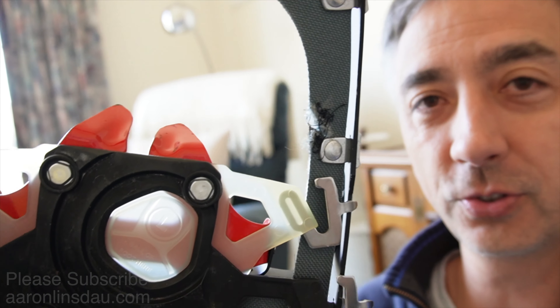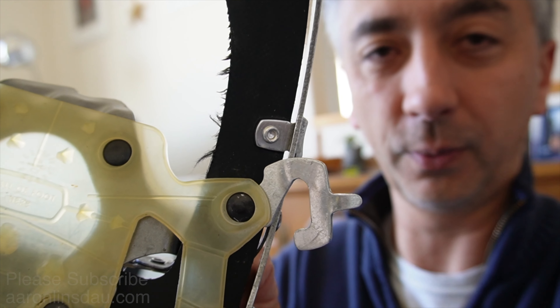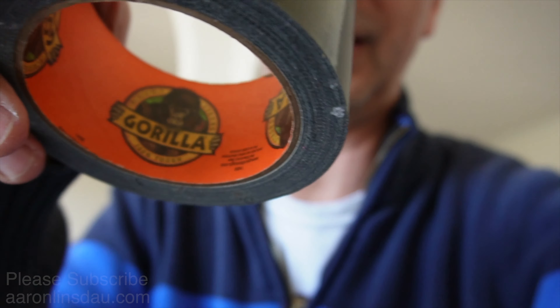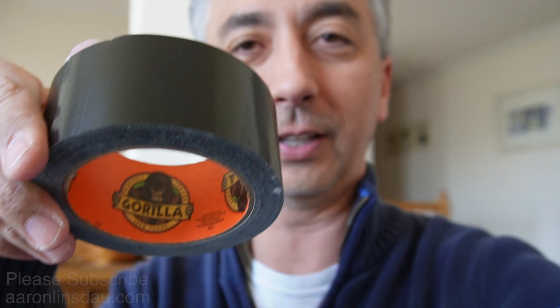The whole point of this video is: how do you solve the problem of potentially destroying your snowshoes on this very thin fabric compared to the very wide fabric of the original design? Well, there's one good old solution: duct tape, folks. And not just any duct tape, but Gorilla Duct Tape. I'll put a link below in the description.